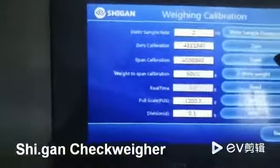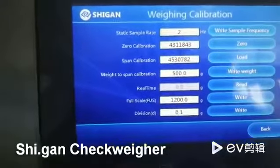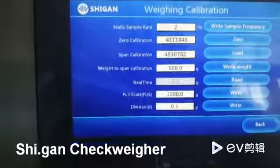And now we should do the same — the reading shows 782, which is the new number, so it's OK.